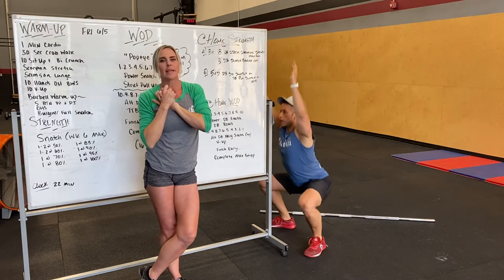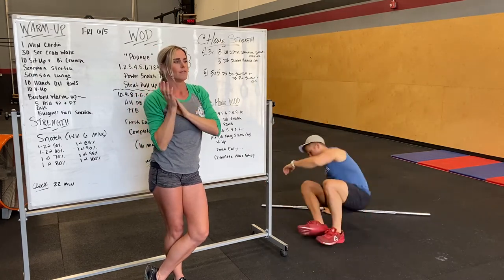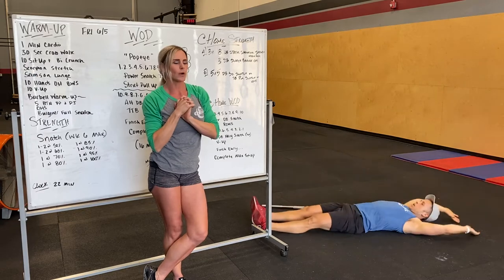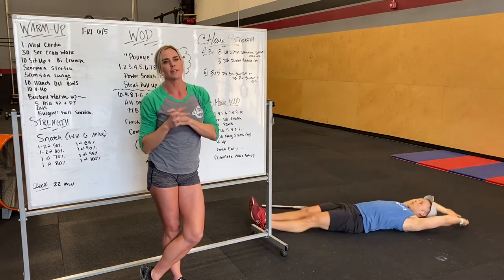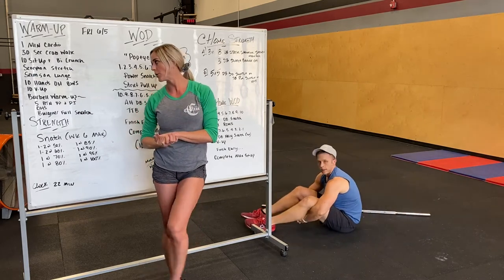After that we got 10 v-ups. Lying on the ground, v-up — this will be a modification for the workout. Trying to tap your ankles, maybe it's your shins depending on how mobile you are.